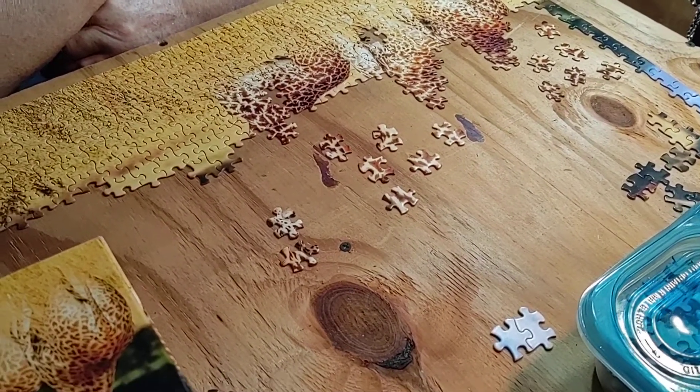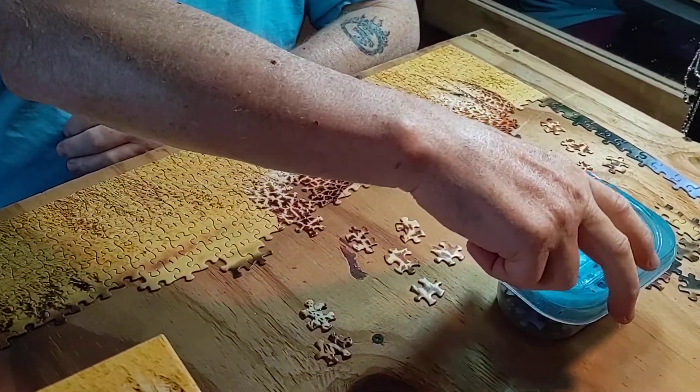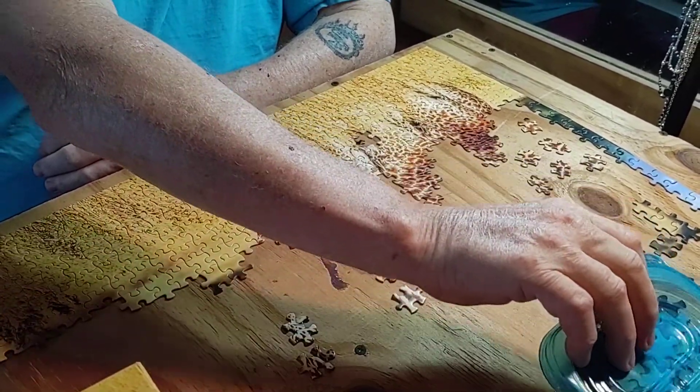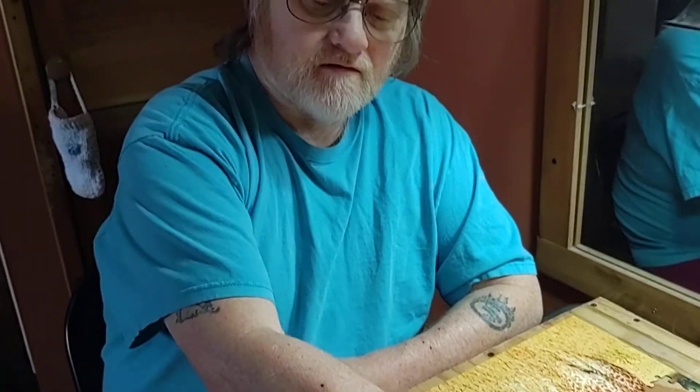Talk about the containers. I bought some Ziploc containers and we sorted all the colors out. I've got blue in one, black in another, and the tan grass and giraffe pieces in another. I've emptied one of them already, but it lets you stay ahead of the game.